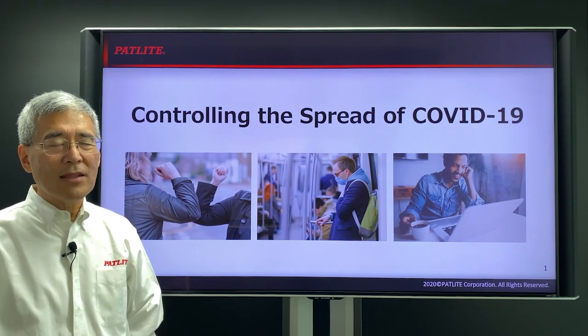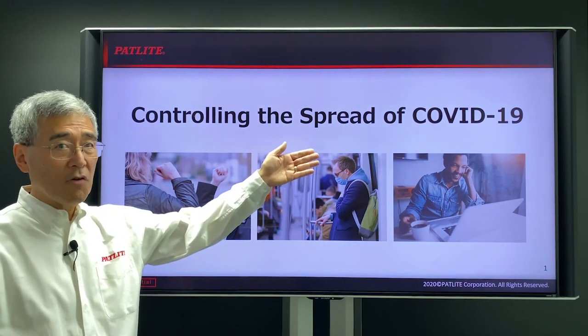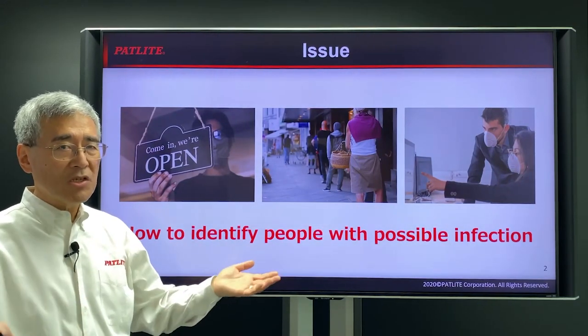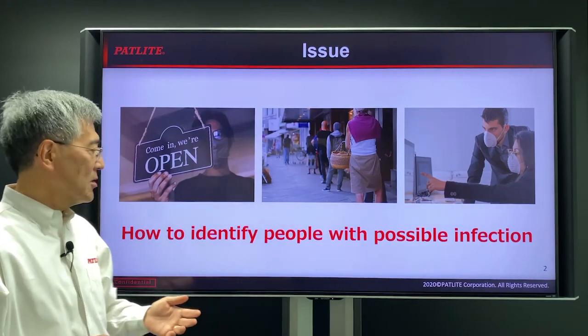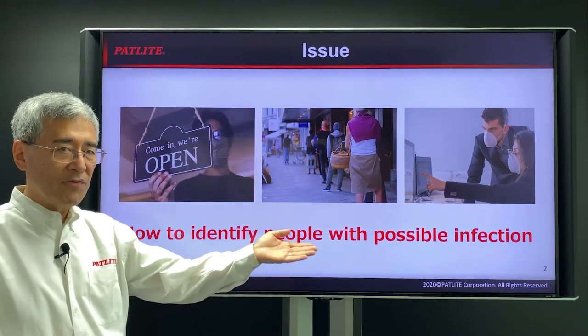Hi, I'm Paul with PatLite and today I'd like to talk to you about controlling the spread of COVID-19. As society opens up, businesses open up, more and more people are going about different places. But one of the things that we need to do is to be able to identify people with possible infections.